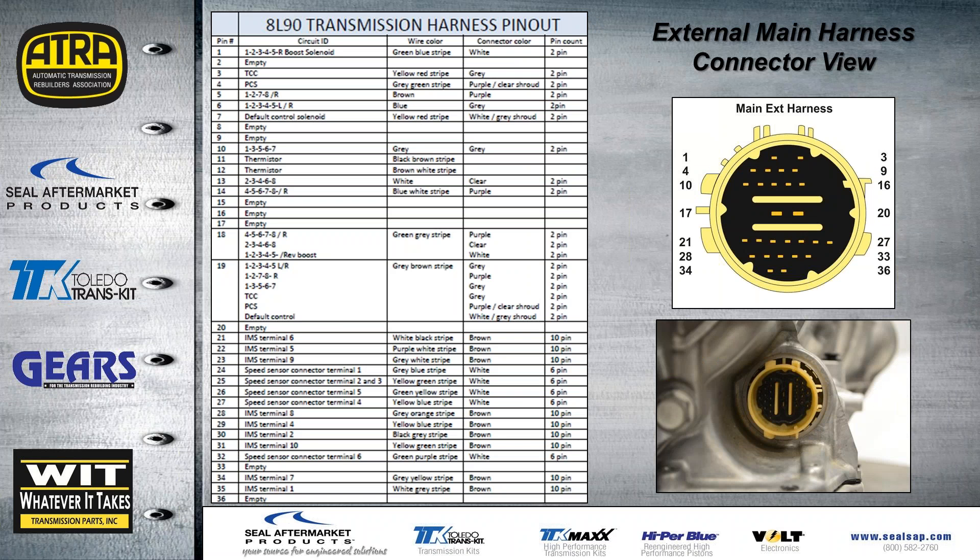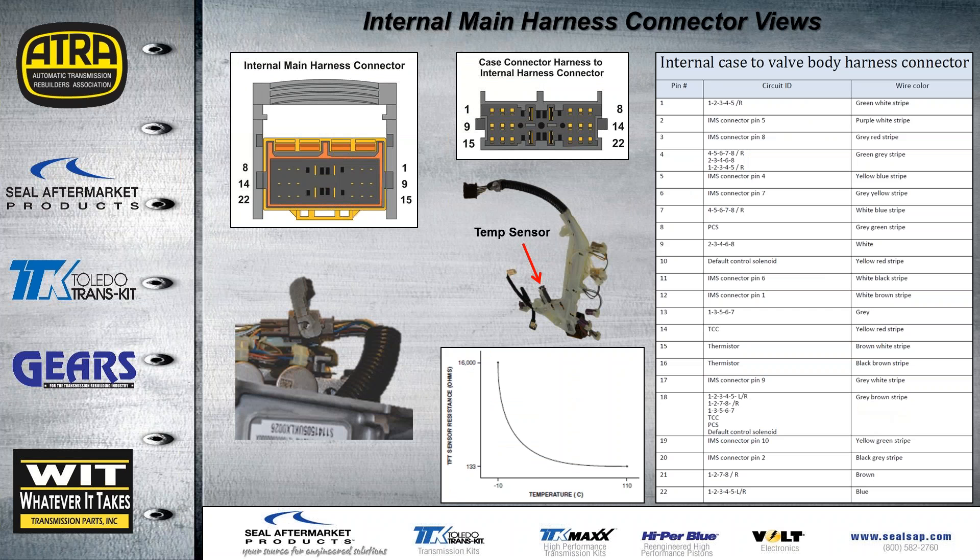The external case connector shown here has all pins identified, with the chart on the left, so you can check all the solenoids and speed sensors inside the transmission right from the outside. The internal harness sits on top of the valve body. We provide the pin ID for the harness coming in from the case connector and the harness going to all the solenoids. The temp sensor is part of the main harness and is a typical thermostat-type temperature sensor. All pins are identified as well as the circuit and wire color.